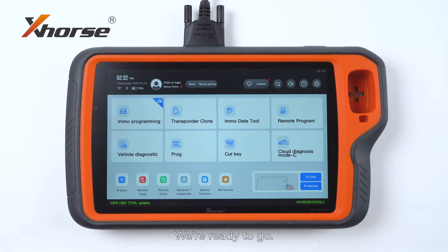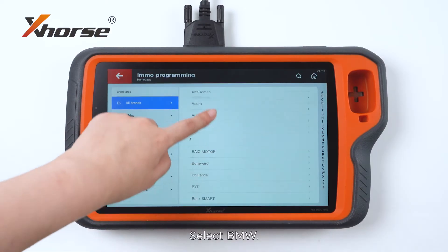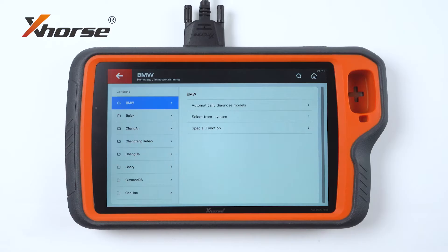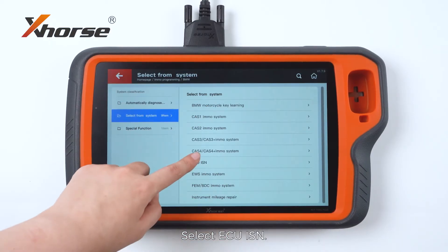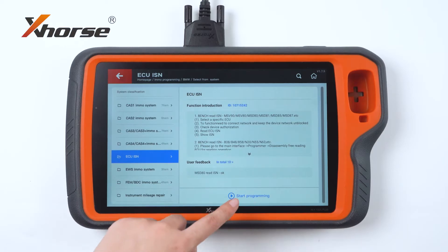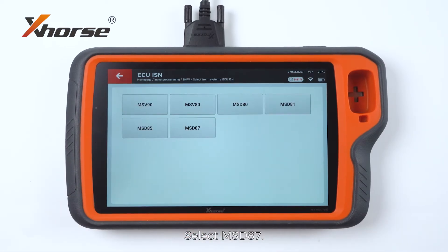We are ready to go. Enter Emote Programming, select BMW, select From System, select ECU ISM. We will select the first option, then select MSD87.